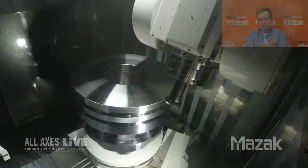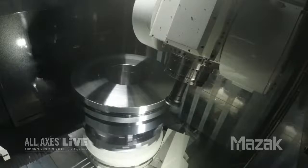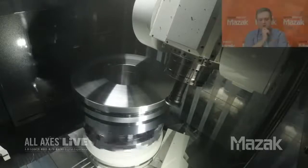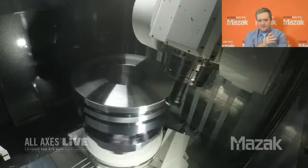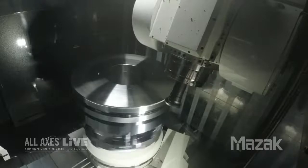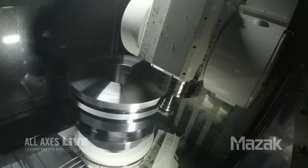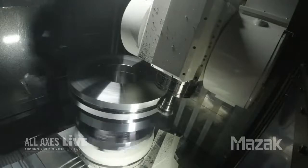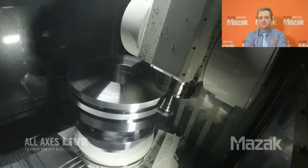And now we've gotten into gear skiving. Correct. What you see here is OD Smooth Gear skiving — we're cutting the right-hand helical gear of the double helical gear. And this is when the upgrades to the spindle and the table really start to matter, so they're perfectly synced. That's correct. And usually this is done on a dedicated gear machine? Correct, these types of operations are typically done on power skiving machines.